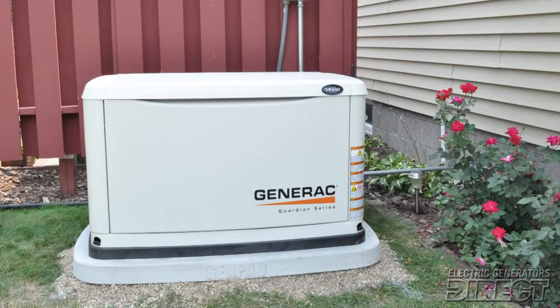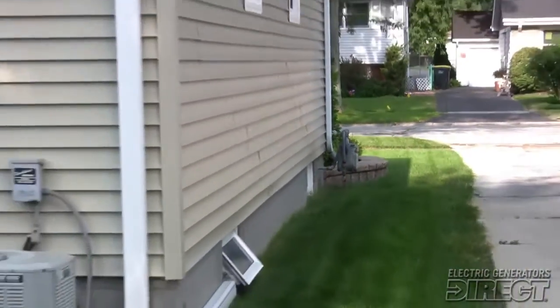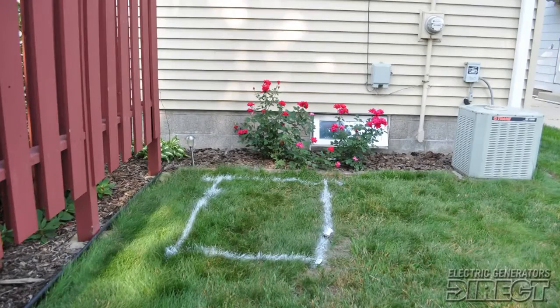The considerations we use for installing a generator are the distances we have to go from the services, like the meter for the electricity and the meter for the gas, and also placement of the generator to meet village ordinances and fire codes. This generator is going to be pretty close to the services, which will help reduce the cost — when you go further distance from the services, the cost increases.